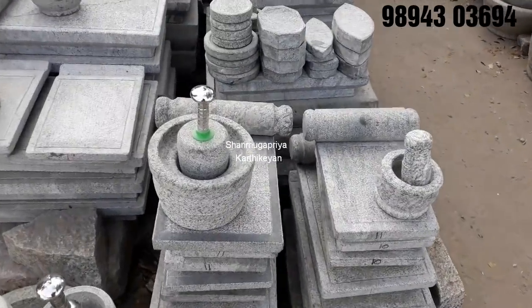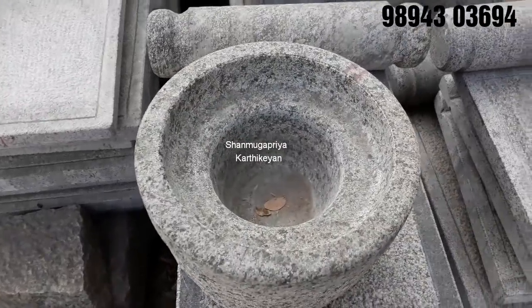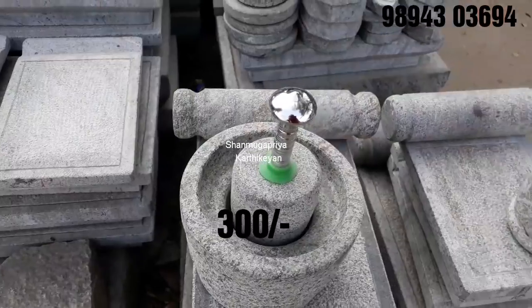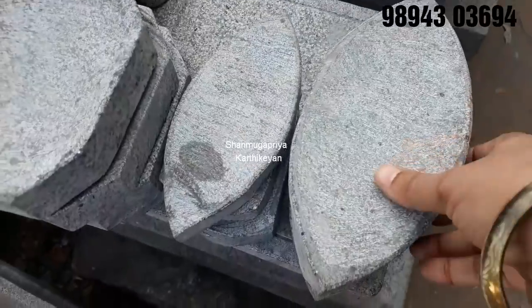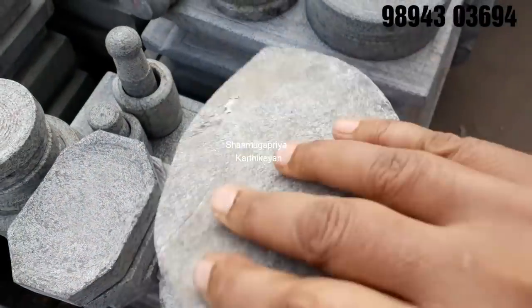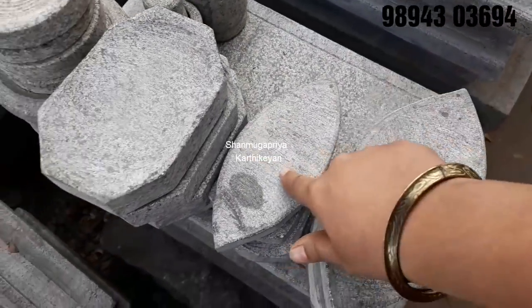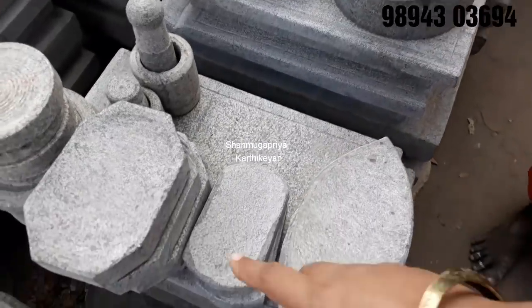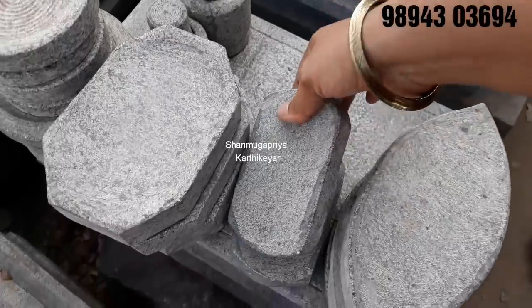It is well cut. This is my cut — this cut is from 30. This is a size; we have to make it a small size. This is a small size.